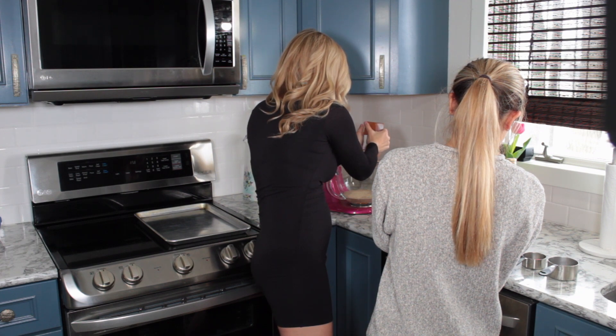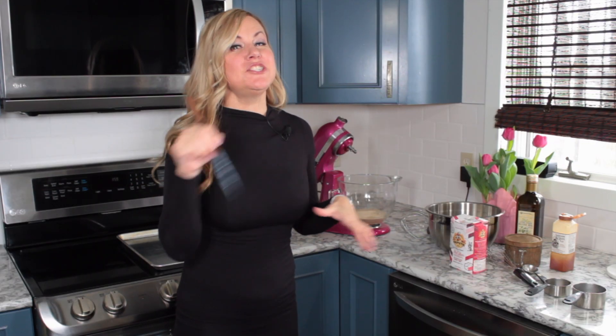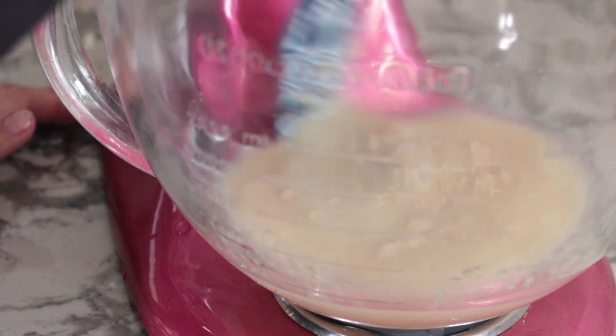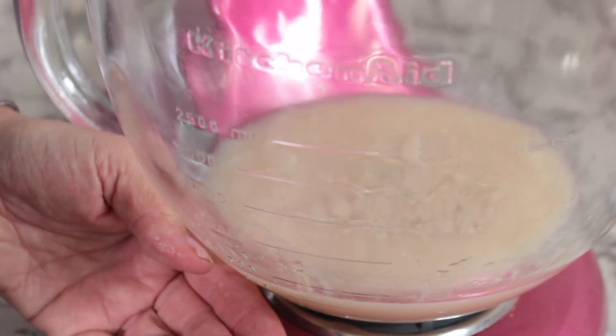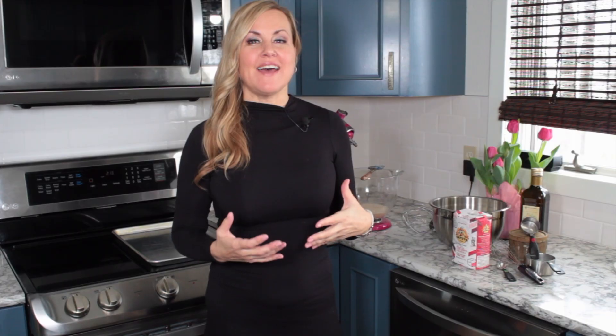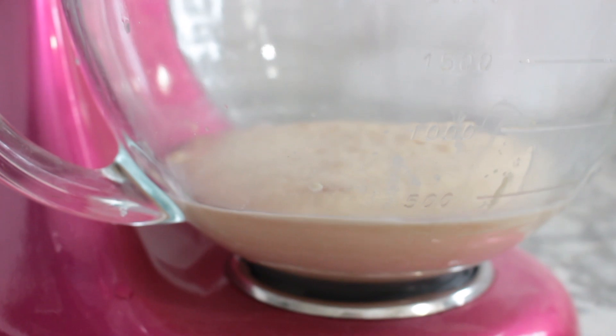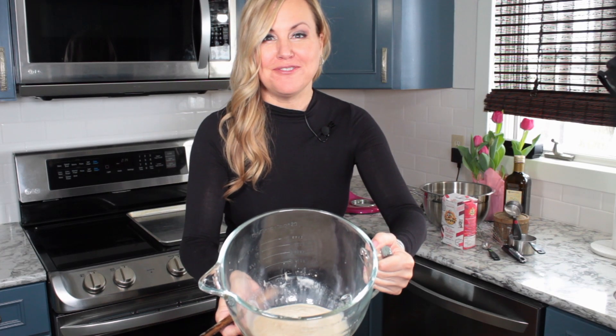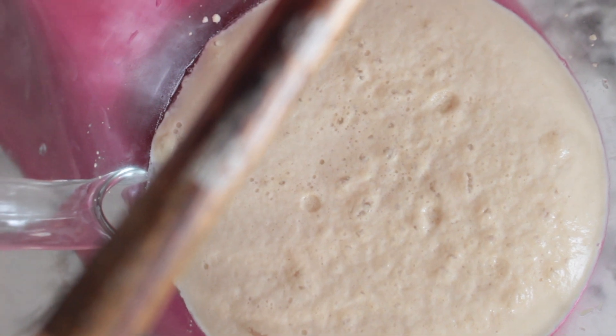We're just going to gently stir everything together and then let the yeast do the magic. We have let our yeast activate now for about 10 to 12 minutes and it did beautifully — take a look. Nice foamy top to it — perfect.